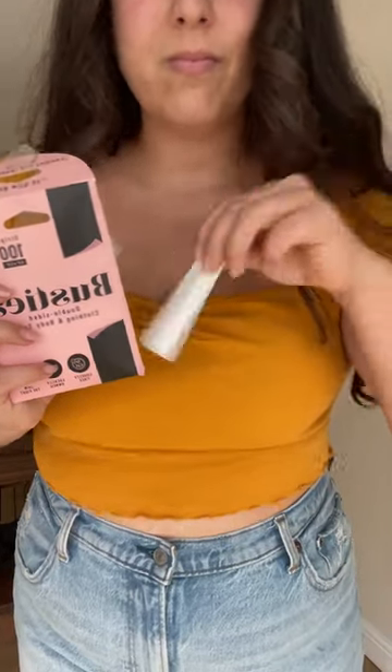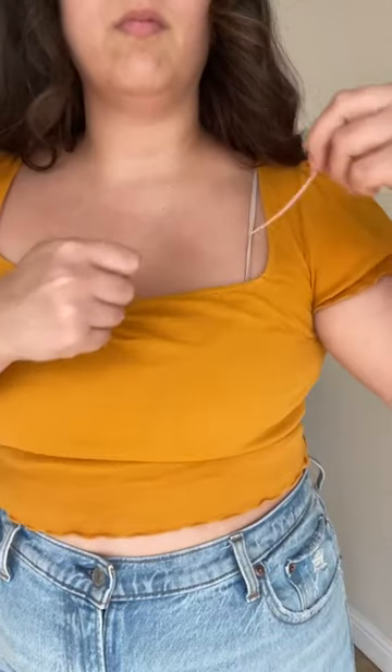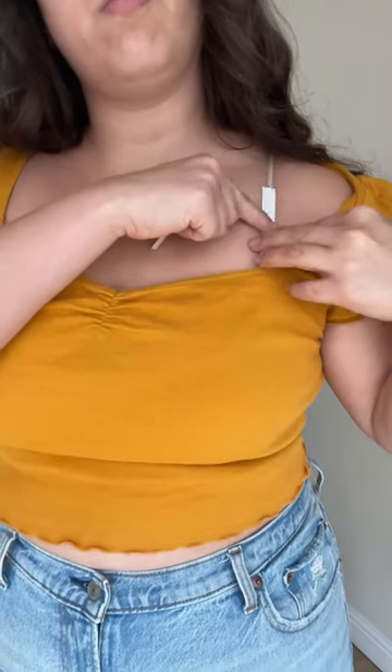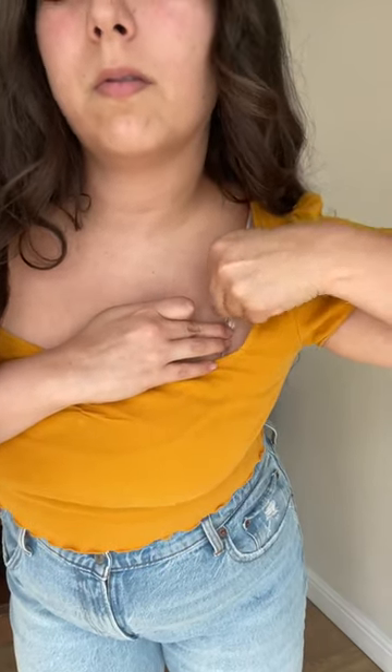I love this top but I hate how my bra strap is always showing. With Busty's double-sided clothing tape, it's no longer a problem. All I have to do is apply the tape to one side of my bra strap, then apply the other side to my shirt and just make sure it sticks and is super secure.